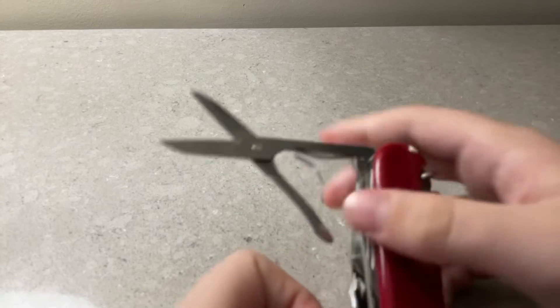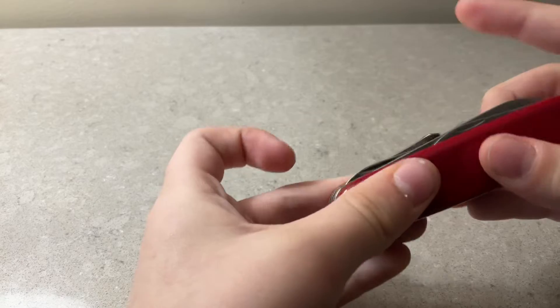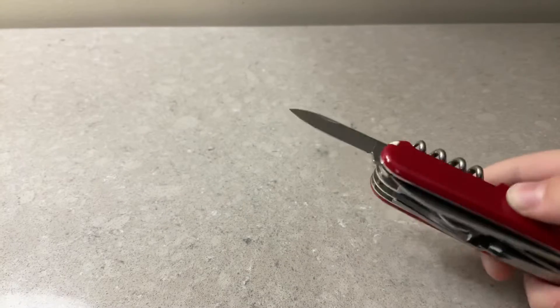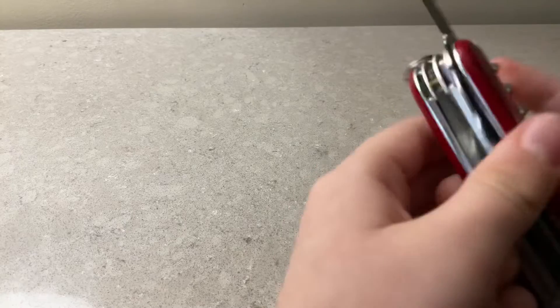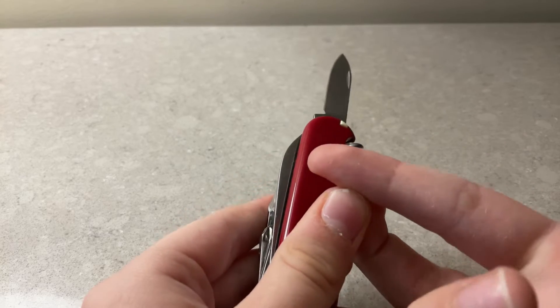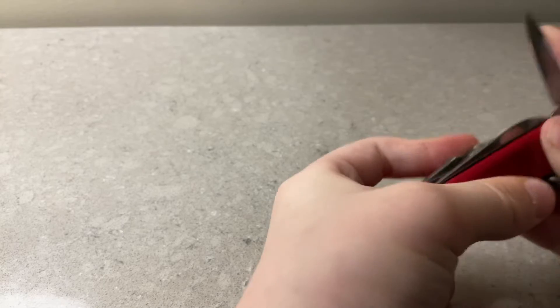And we have some scissors, used for cutting things obviously. And we have a small knife used for cutting. I actually cut my finger with this small knife — it's mostly healed now. Don't play with knives, kids.